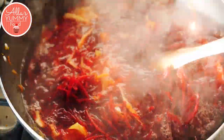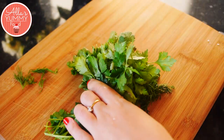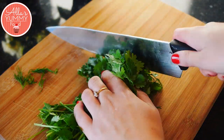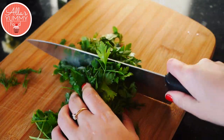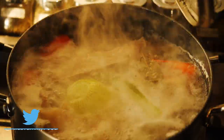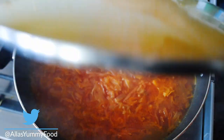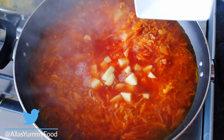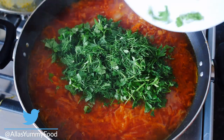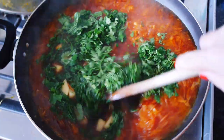Just before serving, I like to chop up my greens. I'm using a variety here and you can use anything you like, but it adds so much flavor to the soup. About 20 minutes before you serve it, add your potatoes and your greens, then squeeze in the juice of half a lemon, mix everything together, and slow cook for another 25 minutes.